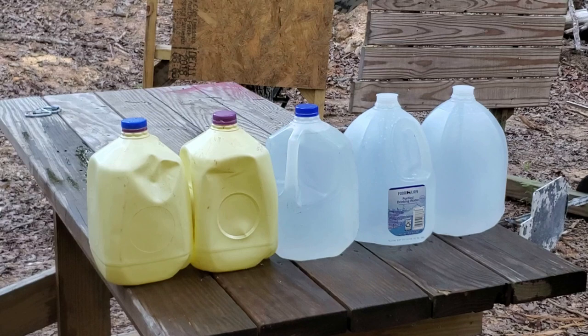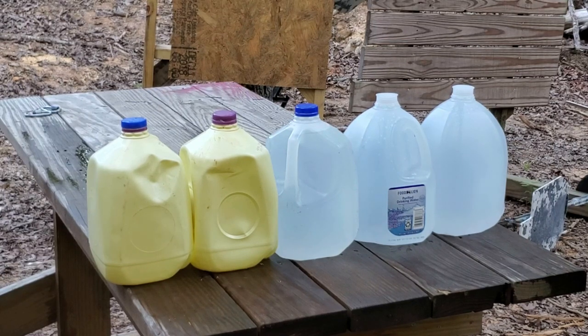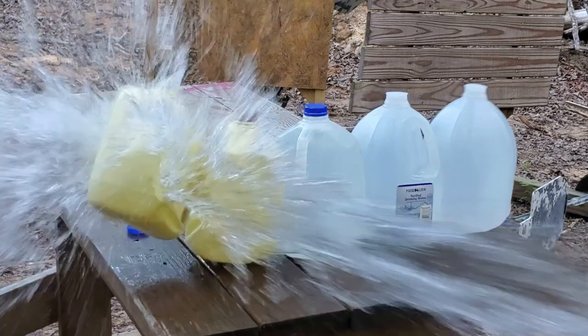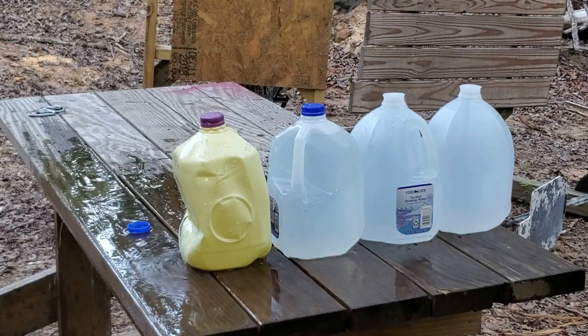This is the Liberty Civil Defense, 50-grain hollow point, .380 ACP out of a 2.75-inch barrel. Let's see what it will do on the water jugs. Here we go. Whoa! Oh my God!